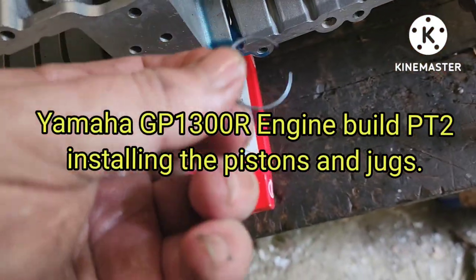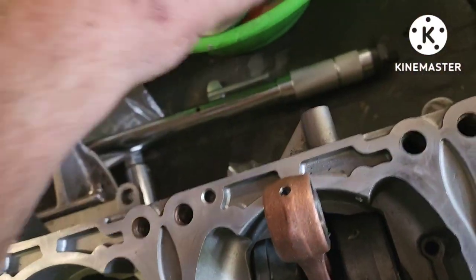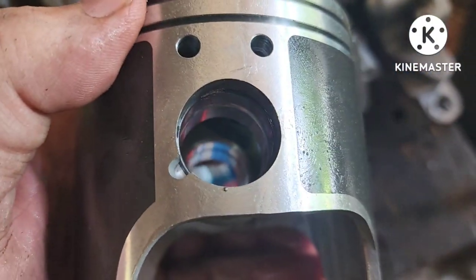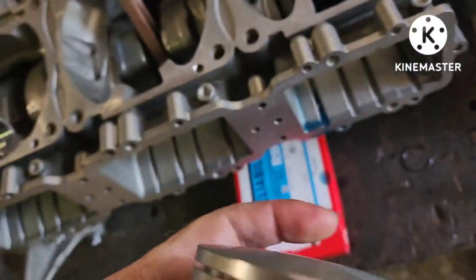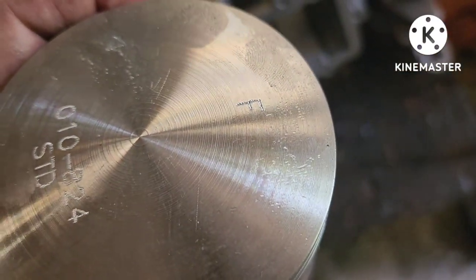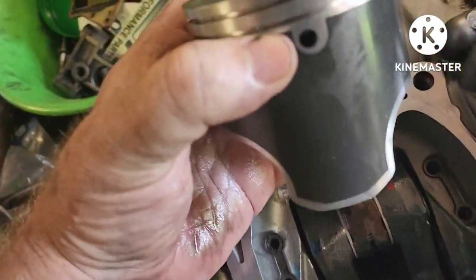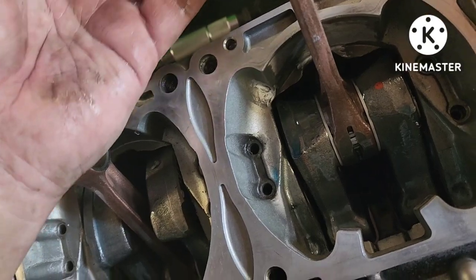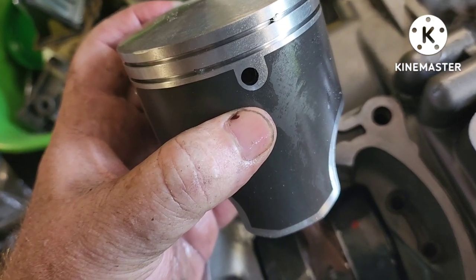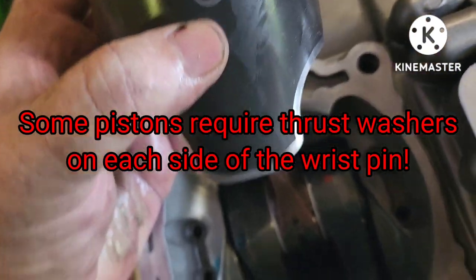When dealing with your circlips, you've got an opening in them — you want that opening to face the 12 o'clock position, which is straight up, when it seats inside your piston. You want to stage one of your clips before you go in with your wrist pin, so you've only got one to put on afterward — just making life easier on yourself.